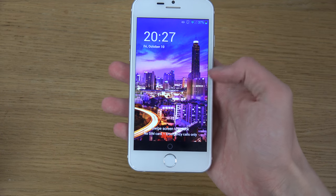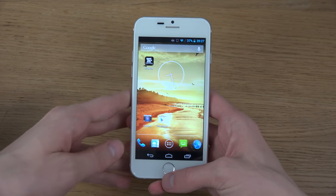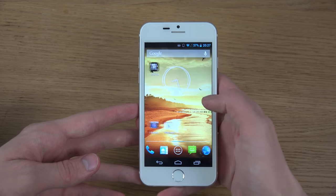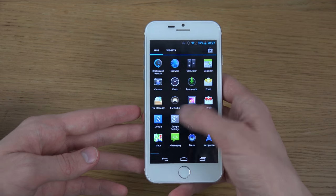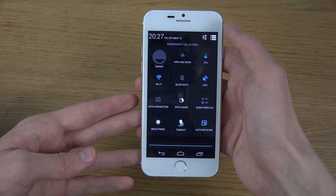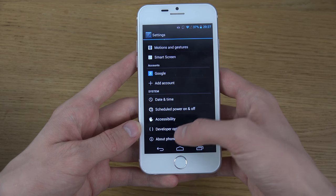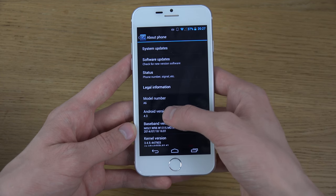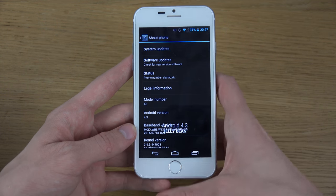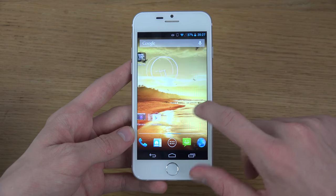This device is featuring a quad-core processor, which is pretty nice for the price — it costs like $150, which is a very very good price for a quad-core smartphone. It runs Android, and it is Android version 4.3 on this version, which is not the latest version of Android, but it's still pretty okay, especially in terms of performance.